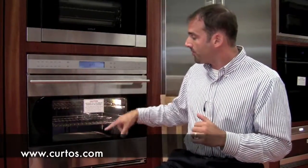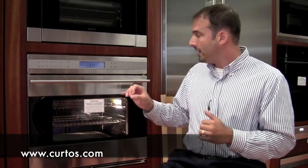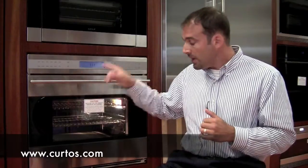This is an unframed model. On an unframed model you can only get it in the tubular handle still. If you want the pro handle — which will match perfectly if you get a Wolf range, and you can get them on your Sub-Zeros as well — it's a thicker handle. You can get that on the framed model.